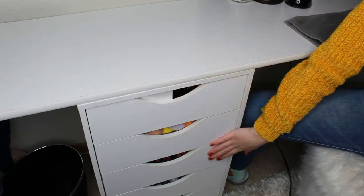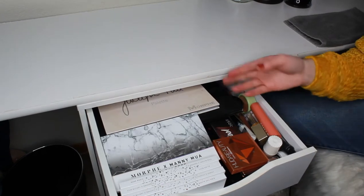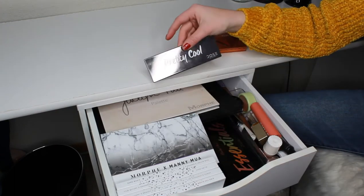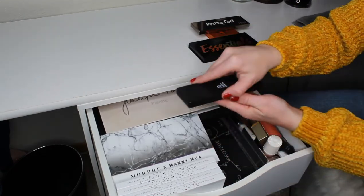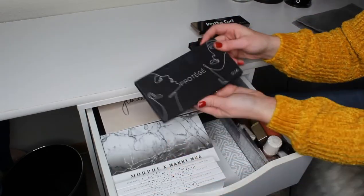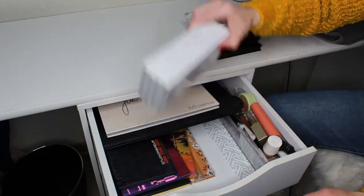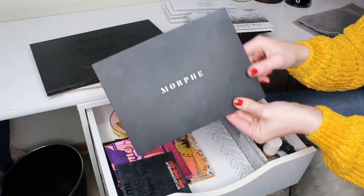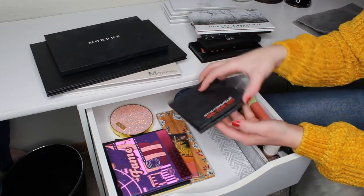My top drawer is all of my eyeshadow-type things. I have my new Huda Beauty palette, a Dose of Colors palette, Violet Voss Essentials palette, a little e.l.f. palette, this Protégé palette, the Morphe x Manny MUA, the whole Vault collection by Morphe and Jaclyn, the Jaclyn Morphe, the James Charles Morphe, and the M350 palette which is just a bunch of mattes. I got the Studio Makeup On the Go eyeshadow palette — my mom got me this and it's actually really nice.